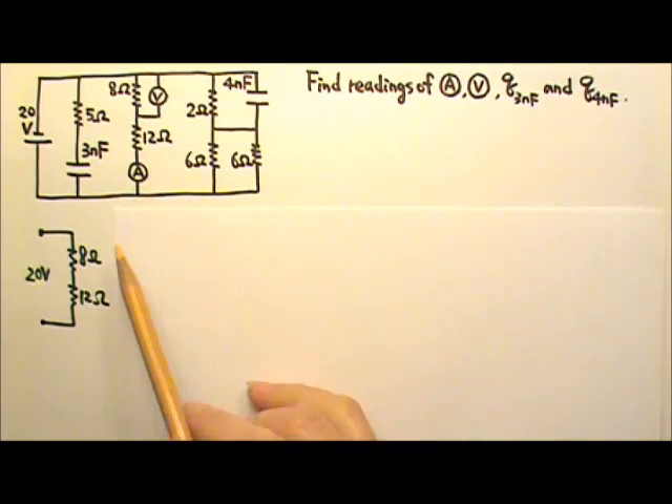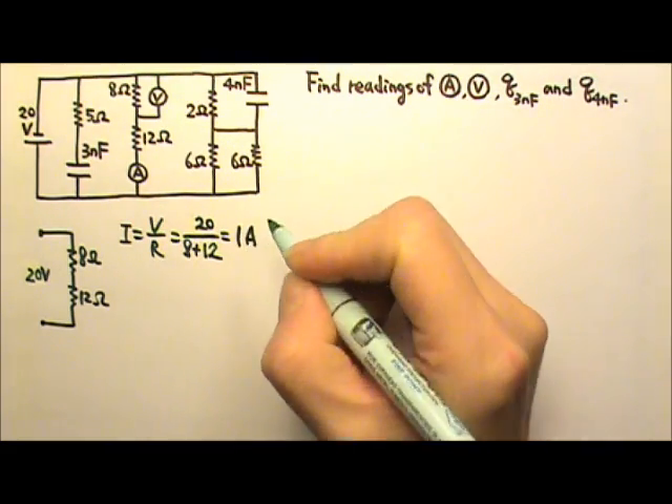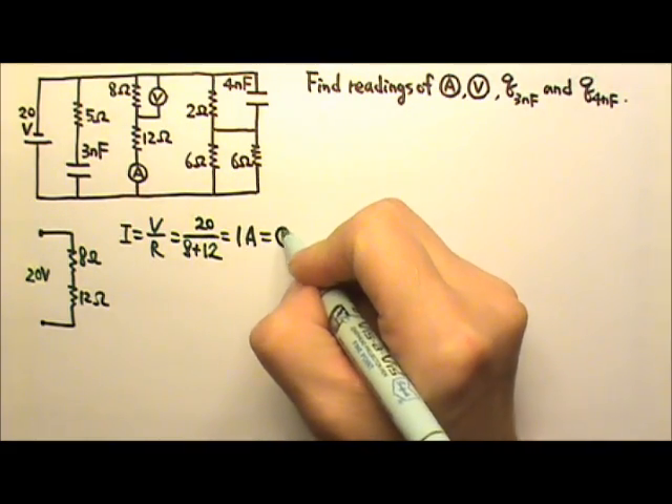The ammeter reads the current in this segment. So we can say the current is V over R. The voltage of the segment is 20 volts, and the resistance is 8 plus 12 in series, so we get 1 amp. This is the reading of the ammeter.